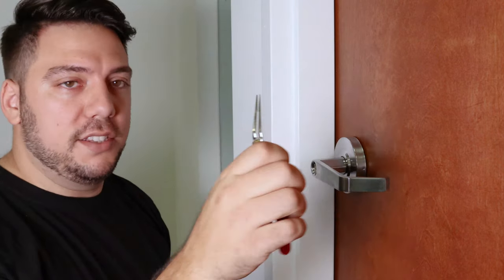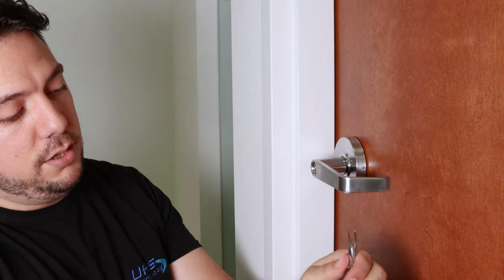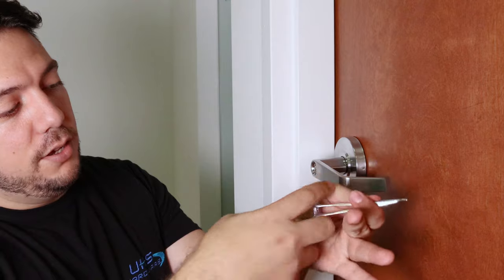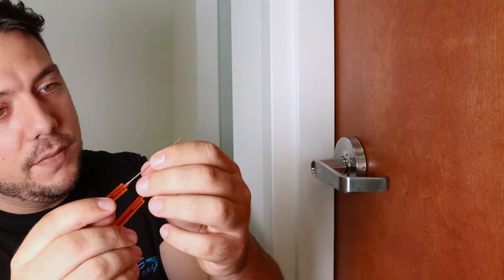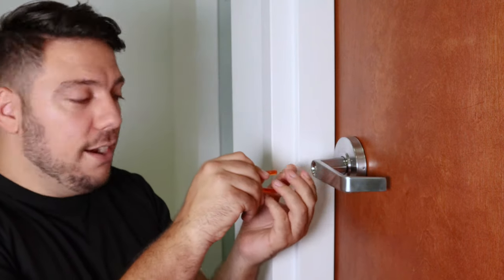You got pliers here and needle nose, it has clamp scissors, so all you got to do is push in to open them up, and then when you're ready to clamp on, you can go ahead and pull your fingers out and then pull outwards. It has a lock pick, and of course the most important is the extractor tools. They're very thin and open, and what these do is capture into the key area.